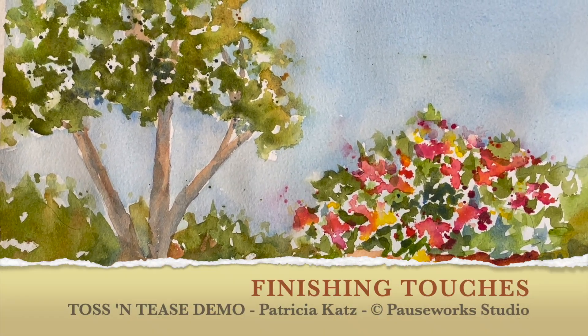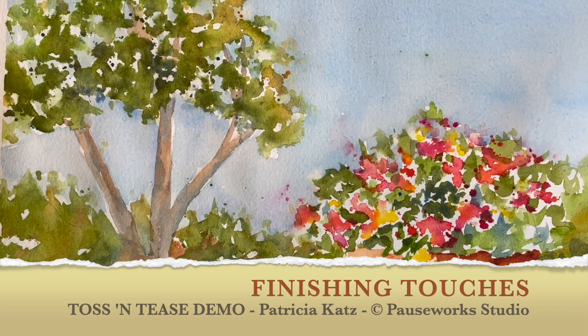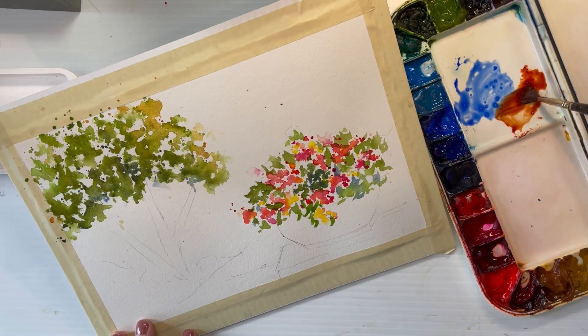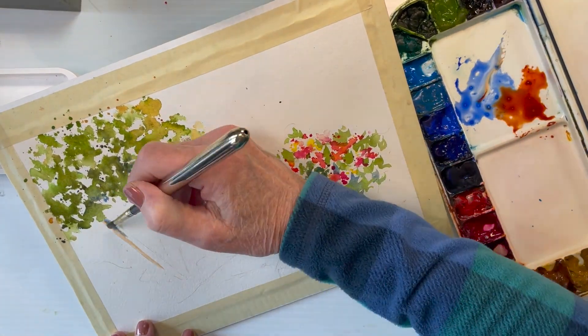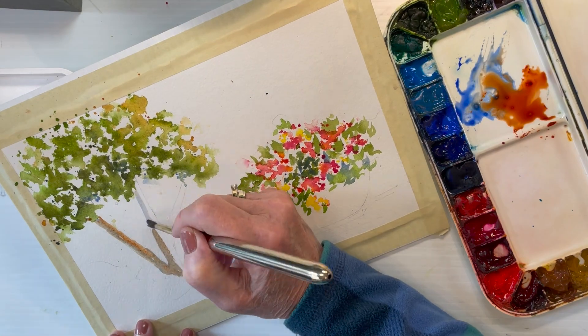I created this video to demonstrate the finishing touches on a toss and tease demo that I started in one of the online classes that I teach. The foliage in the pot and also in the tree were completed using the toss and tease demo.